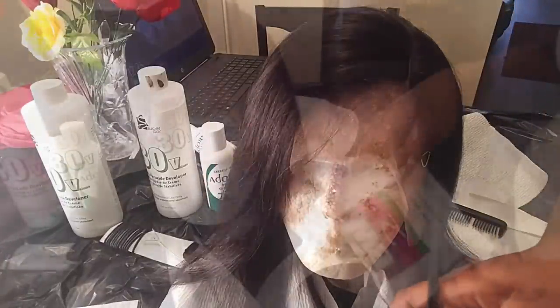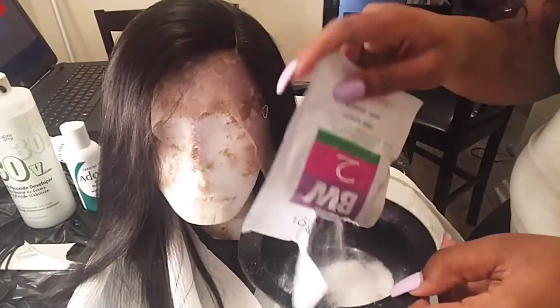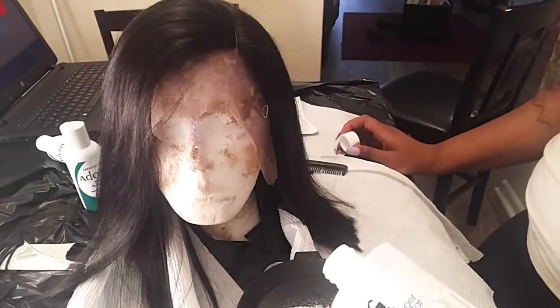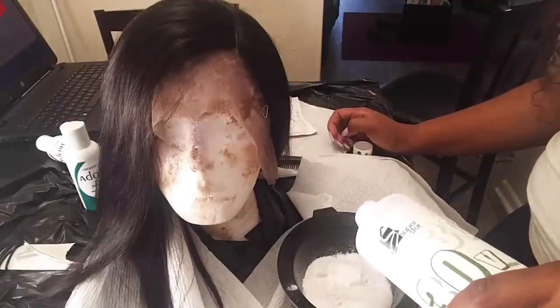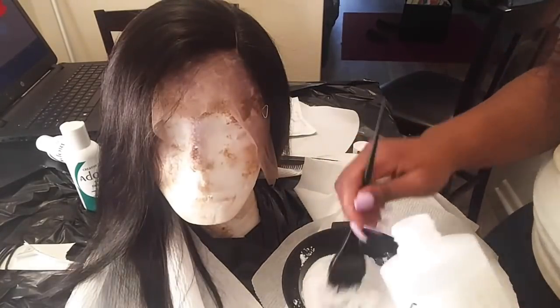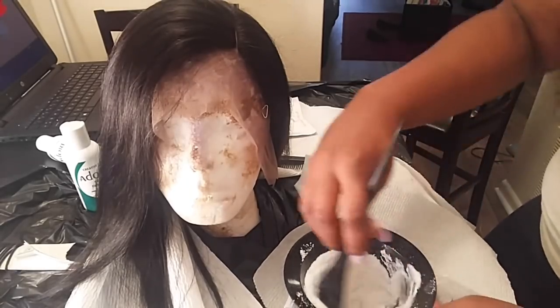The first thing I'm going to do is bleach the knots — it just helps my lace fronts look more like scalp so you don't see as many of the black knots. I'm taking the developer and mixing it with bleaching powder until it's a pretty thick consistency — actually get it thicker than the consistency I got.